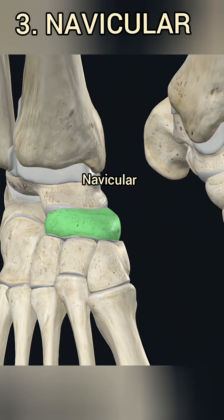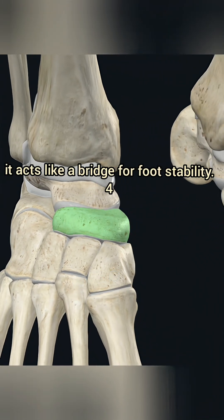3. Navicular. Front of the talus, it acts like a bridge for foot stability.